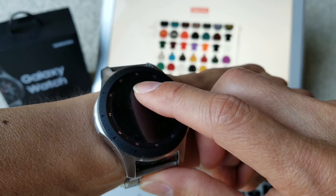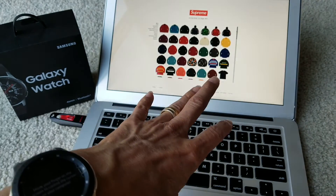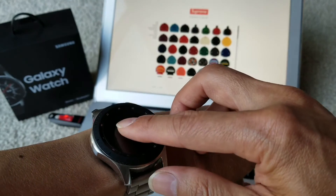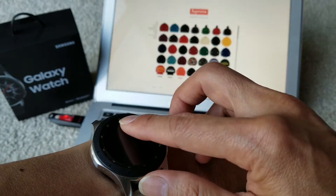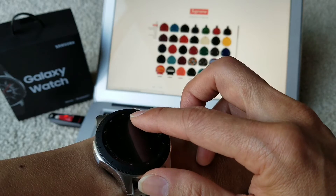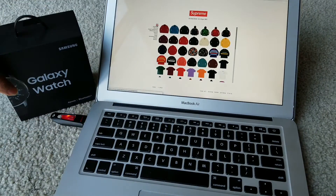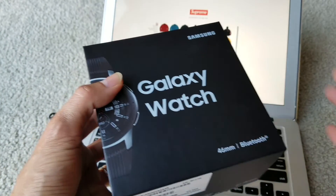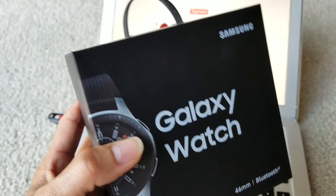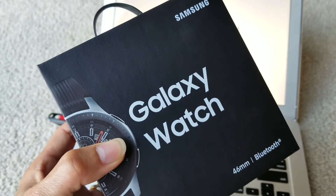This is pretty awesome — if you're hooked up to your computer and watching TV from across the room, you can scroll around like a wireless mouse. I'm really glad I got this watch; it's my first smartwatch and I'm very happy with it.